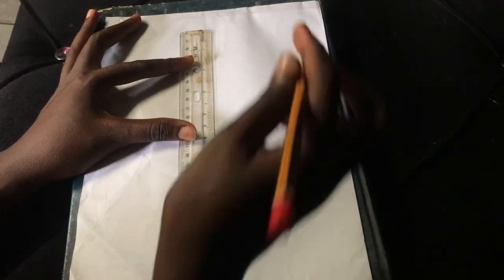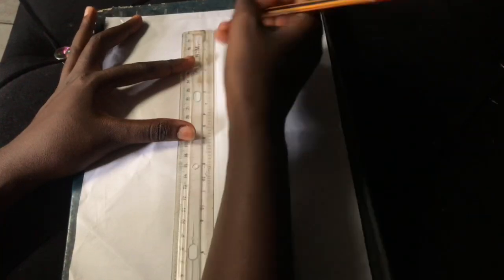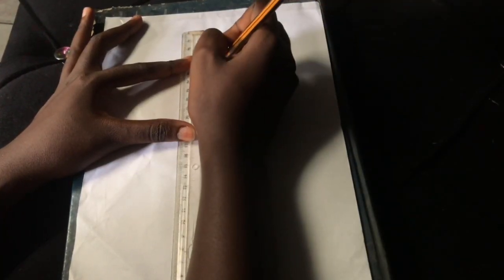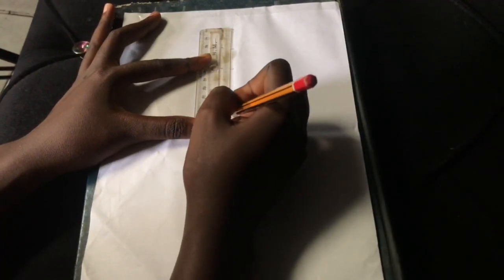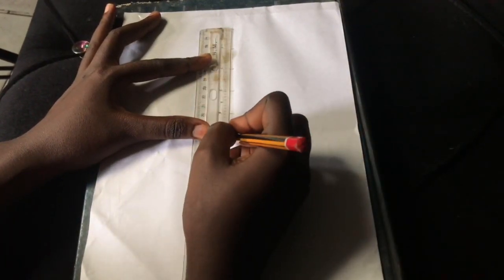I hope you can see it — because of the lighting it wasn't as clear as I wanted it to be, but you can see the lines. I'm going to mark one inch and do that in nine places all the way down on the line we ruled out.